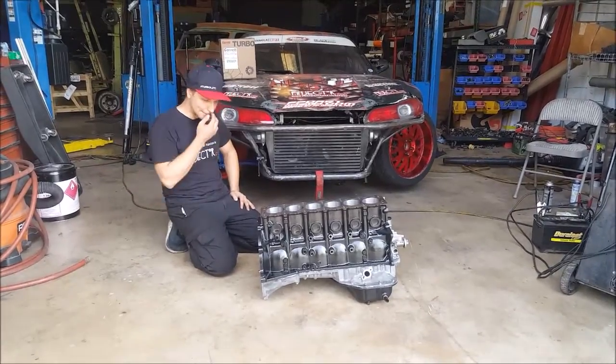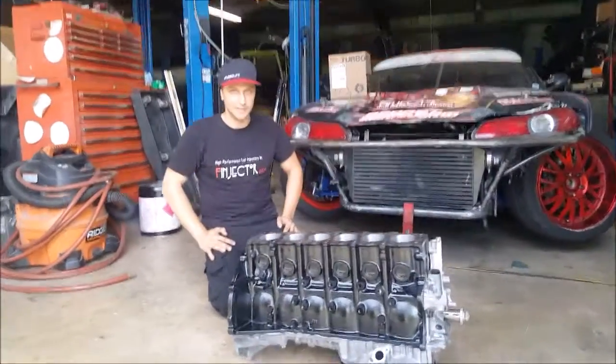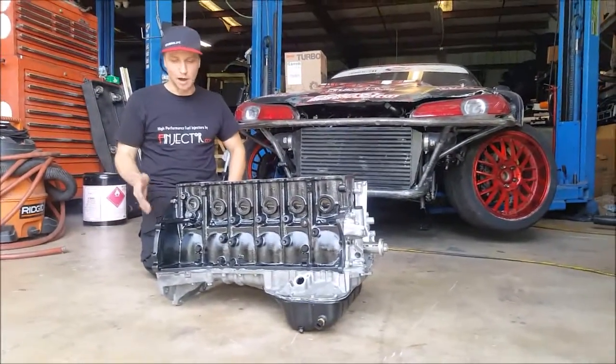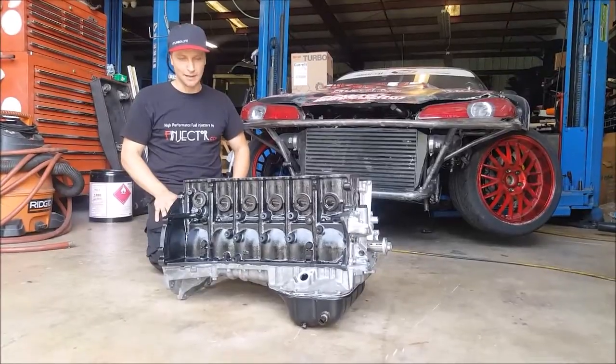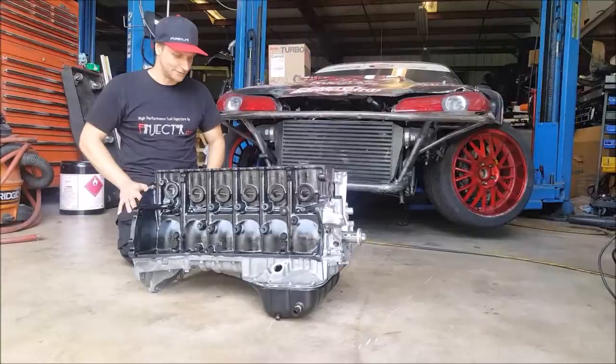They have huge ARP 716 bolts, so they're never going to break. Everything is polished — the crank, the rods — everything is shiny, so all the oil drains straight off.